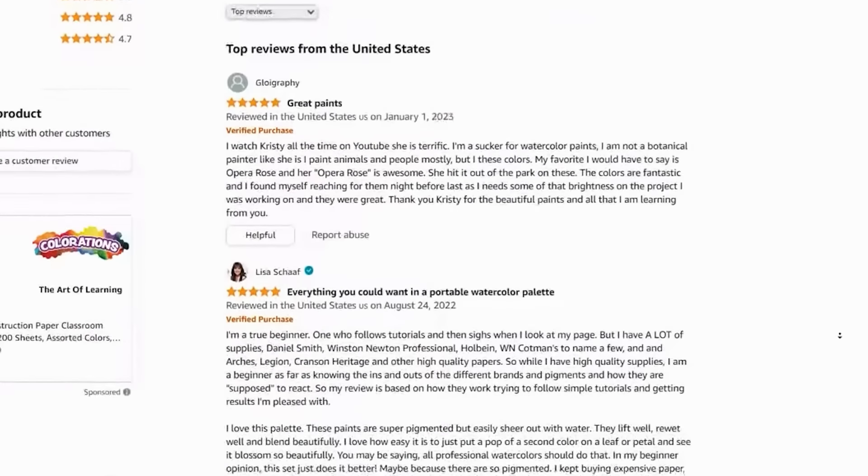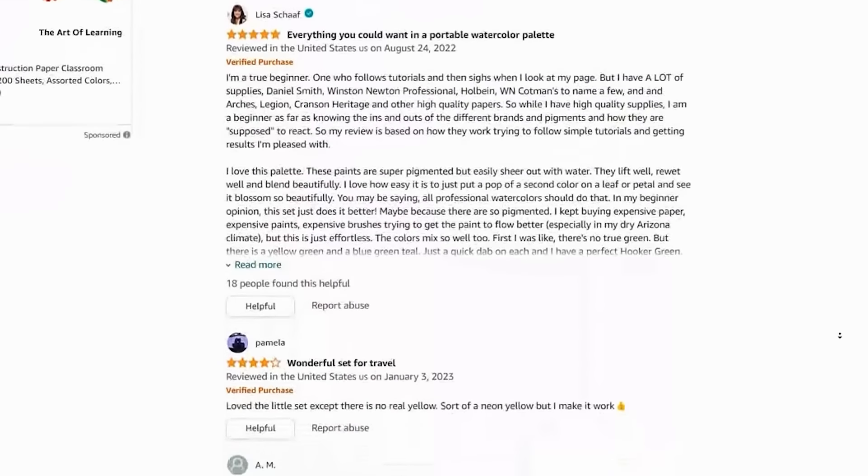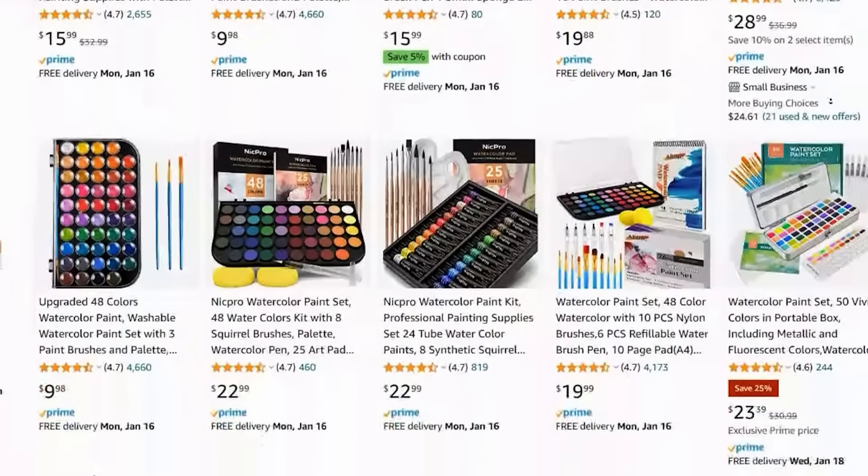Are you looking for your next watercolor palette? You want to level up the quality of your color selection and maybe you've been searching endlessly on Amazon, reading reviews, looking up pigment numbers, and you're left scratching your head. Does this sound familiar? Well, I'm here to walk you through the jungle that is searching for your level-up watercolor palette on Amazon.